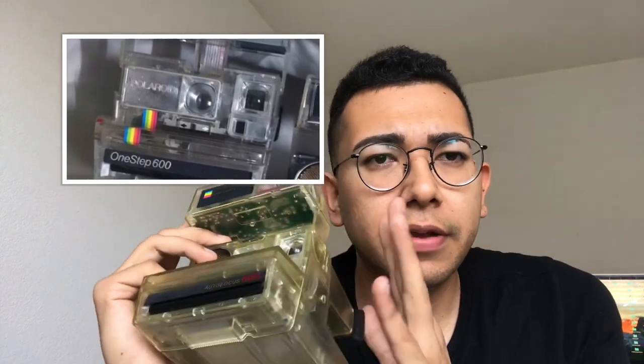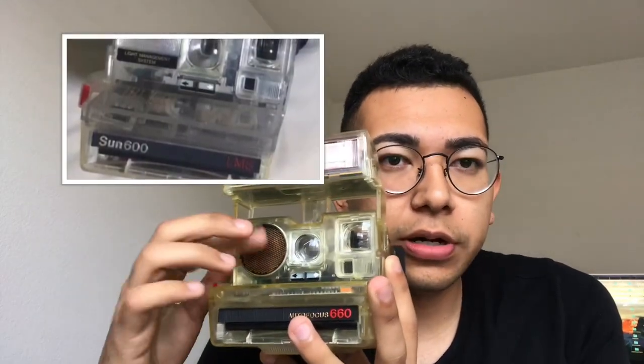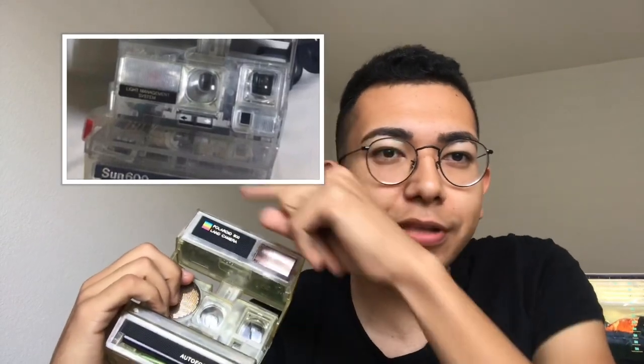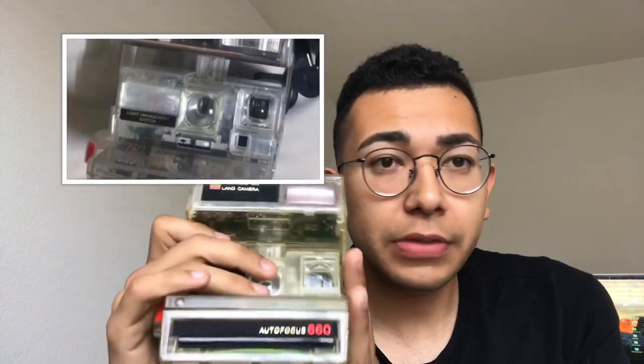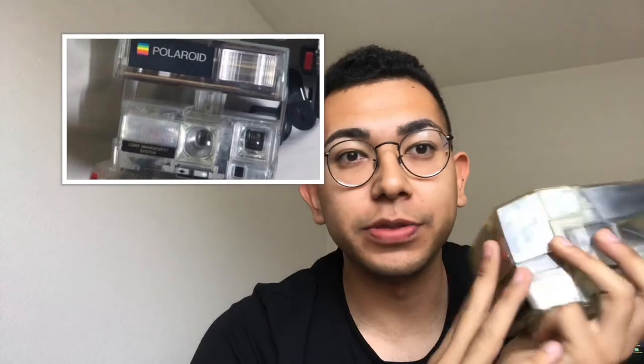That one has the rainbow stripe down the bottom but doesn't have a flash unit. My guess is they put those out before — there's the One Step 600, then they put out a Sun 600, which is basically this whole unit but without the sonar, and then they put out this unit with something. I'll put an image with a little Ken Burns effect so you can see the differences. Those cameras I had never seen before, and I believe they're in much better shape than mine — they look a little more clear and crisp. Mine has some wear to it, but I still cherish this. I think it's one of the coolest things in the world.